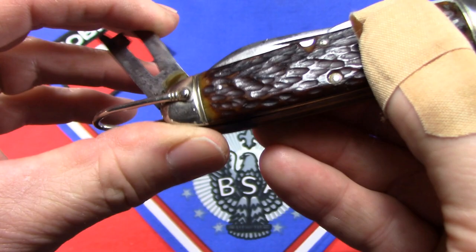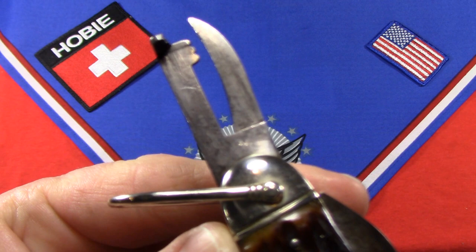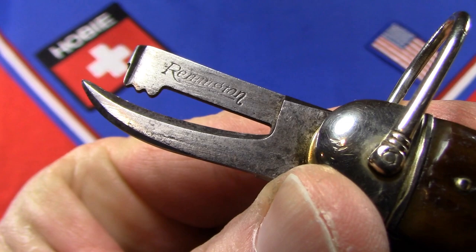Let's take a look at the can opener first. This is the two-part can opener — they used a one-piece can opener in that first version, then moved to this two-part can opener, which is supposed to be stronger. On this side you can see the word 'Remington' in script, which is really neat. I'm going to leave that open so we can look down inside.